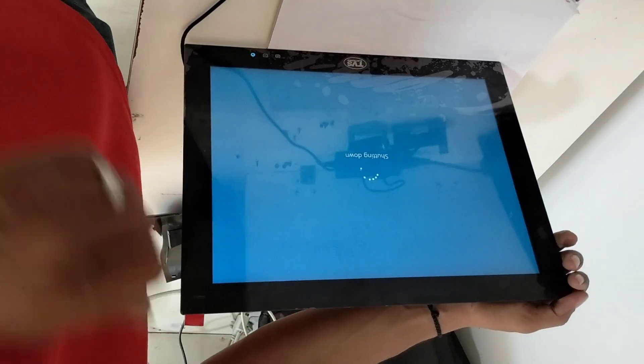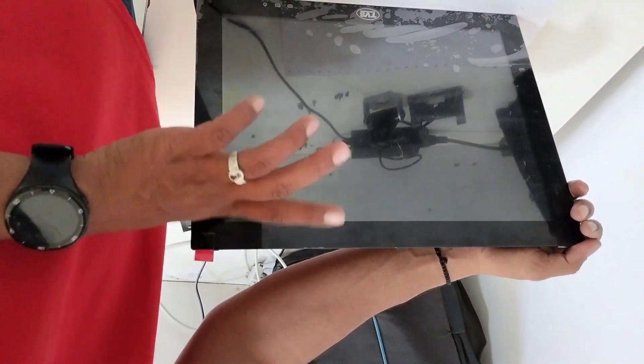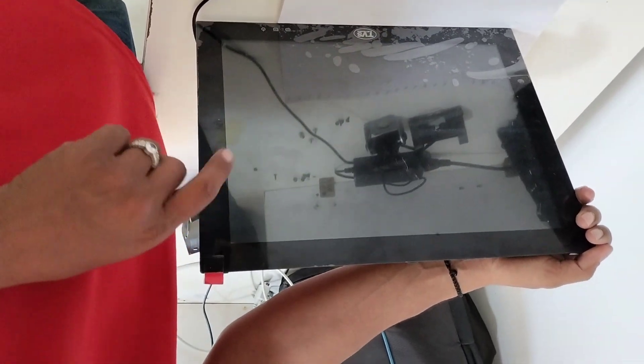Before putting all the screws — before putting the screw — you can add and then check if it is working. If it is working, you can close with the screw. If it is not working, otherwise it is working. Yes.